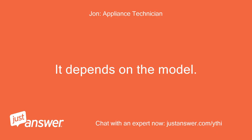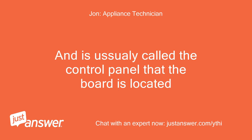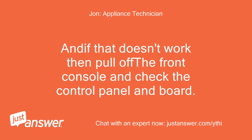It depends on the model, but yes, most boards are in the front panel of the machine — it is usually called the control panel where the board is located. I would check the exploded view diagrams for your model but this machine is older and I can't find the diagrams. I would first try the reset, and if that doesn't work then pull off the front console and check the control panel and board.